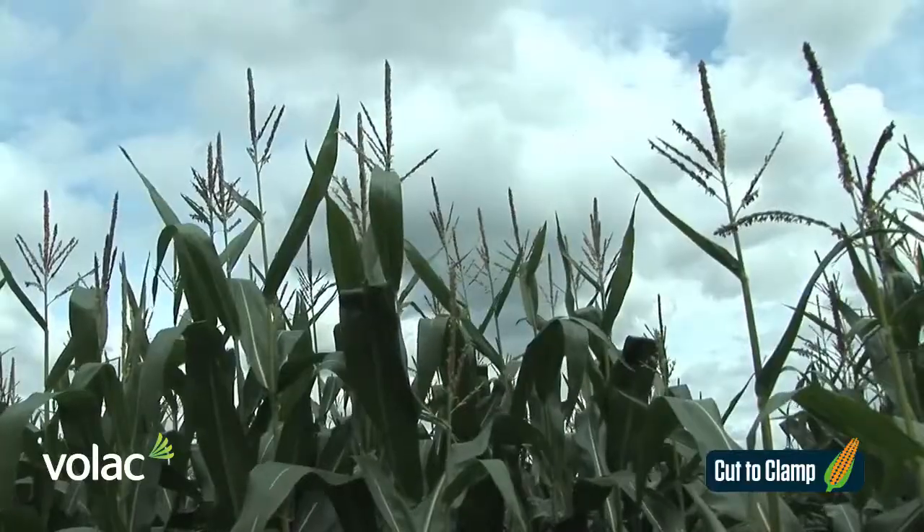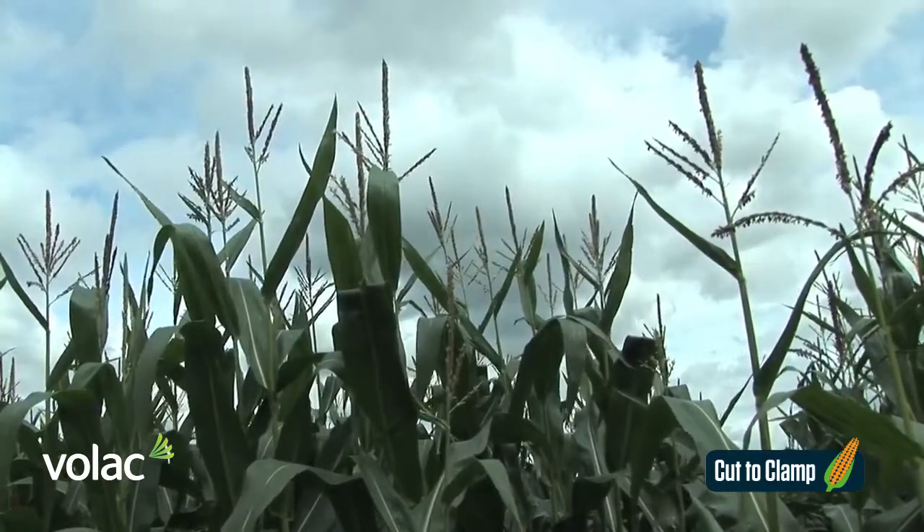We need to bring it in and fill in six inch layers, no more ideally, otherwise we can't get the compaction we need. We also need to be aware of the amount of forage that's coming in and the amount of weight we need on the pit to get it compacted. Far too many maize clamps just don't have the right amount of compaction.